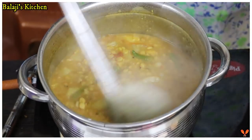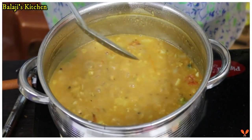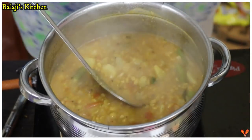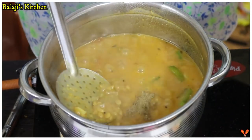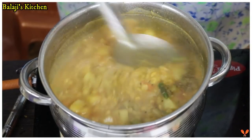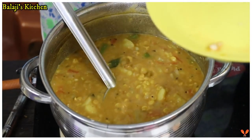Mix well. After you mix the butter, the butter will be cooked for a while, so you can add some salt and add the butter. The butter will be done in a teaspoon. Just make the same thing — cook it nicely.